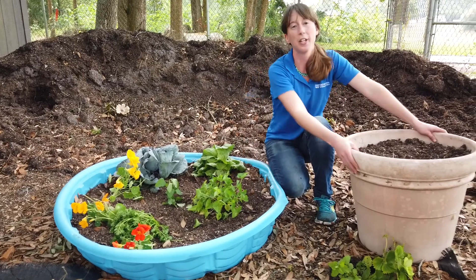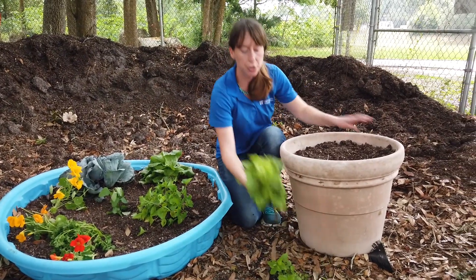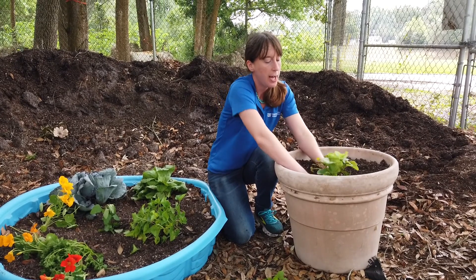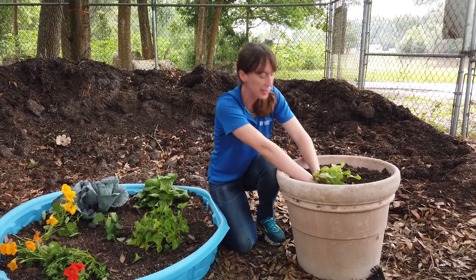You also have a large flower pot as well. Here we have some strawberry transplants that we're going to put into our flower pot. Full sun — you want to put both of these in full sun. Again, making sure you're not overwatering, which is easy to do in a pot.